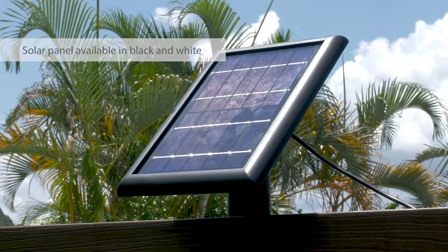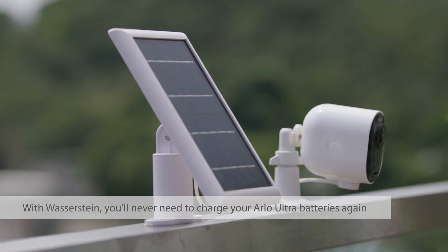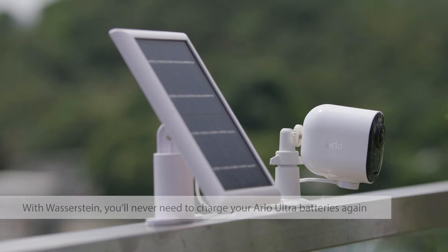The solar panel is available in black and white. Thanks to Wasserstein, you'll never need to charge your Arlo Ultra batteries again.